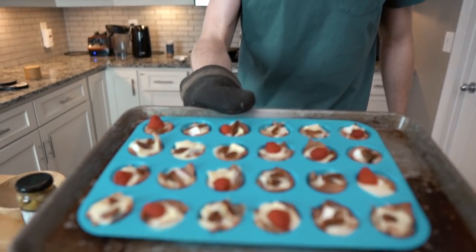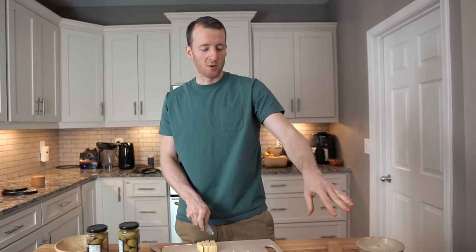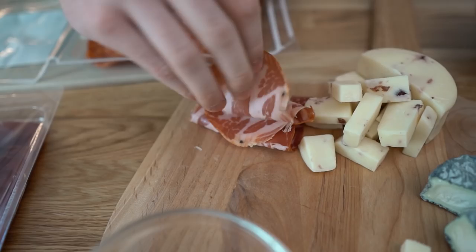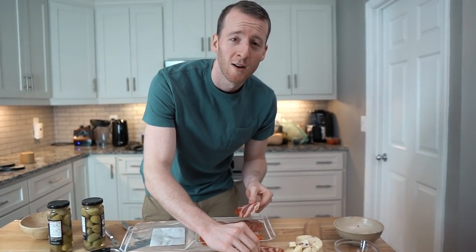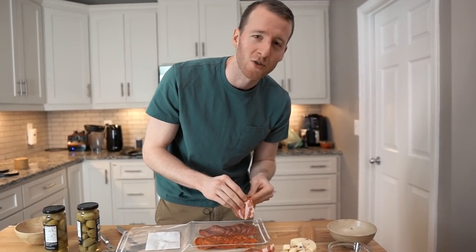The prosciutto brie cups are done — setting those aside while finishing the charcuterie board. You probably also want to get some kind of bread, breadsticks, or fresh baked bread for the rest of the family since most people like eating cheese and meats with bread or crackers. Next up is the meat. It's better to put cheese on first since the meat is more flexible. A non-keto-friendly addition would be honeycomb to fancy it up, or quince paste, or dried fruit. The last meat is prosciutto.